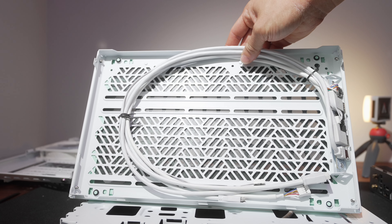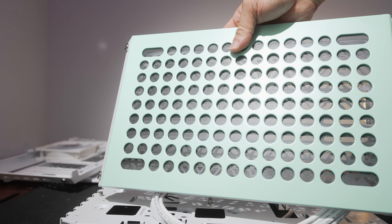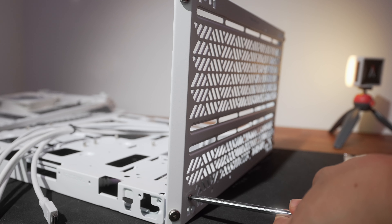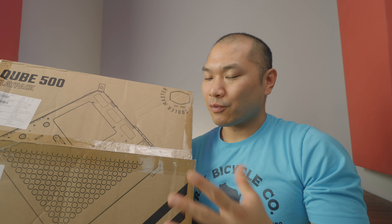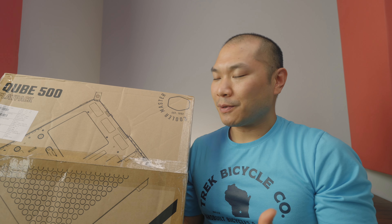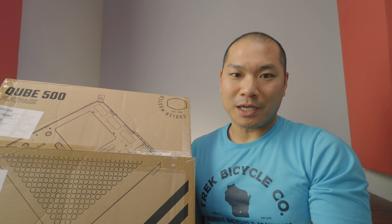The Cube 500 is a new flat-pack, build-it-yourself ATX case designed to entertain a wide variety of users. Not only does it save on assembly and shipping costs — hopefully passed on to the customer — but the bigger idea is: if you're the type to want to build a PC, why not build the case yourself too? You get the case in a rectangular box, which is much smaller than packaging for a comparably sized ATX case, since you're not shipping air.